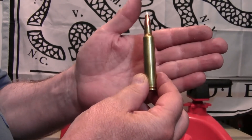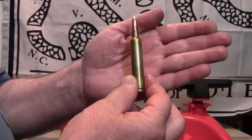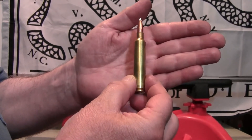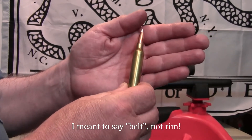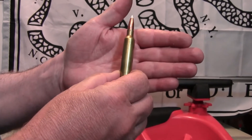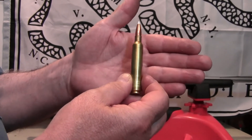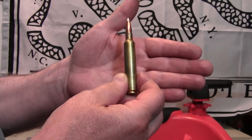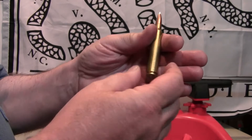Remington introduced this cartridge almost 20 years ago. It was one of the first major magnum cartridges that didn't have a belt on it. There were some other smaller ammo manufacturers doing this, but Remington was the first big ammo manufacturer to chamber a gun and create this cartridge. It sort of led the way to all the newer cartridges now.